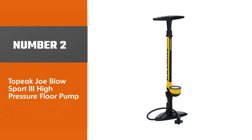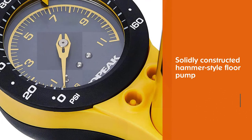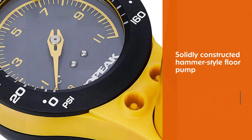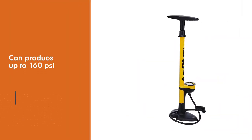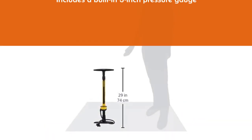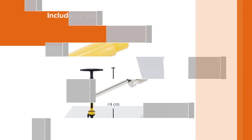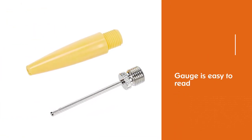Number two: Topeak Joe Blow Sports 3 High Pressure Floor Pump. The Topeak Joe Blow Sports 3 starts with hardened steel complemented by dense polymer plastics in this solidly constructed floor pump. Lightweight at under 4 pounds, this bike pump can produce up to 160 psi, which is more than most cyclists need. Topeak includes a built-in 3-inch pressure gauge in a prominent spot on the pump that is easy to read. The package also contains needles for use with balls or bladders, and the included pivot hose is compatible with all types of tire valves.